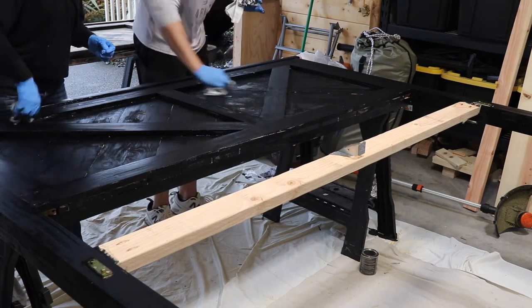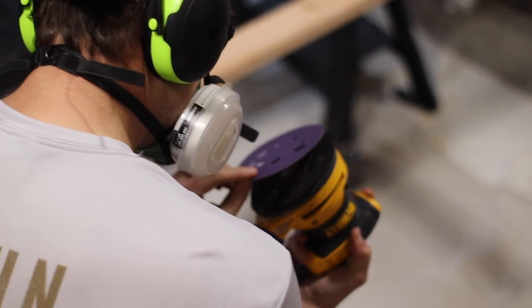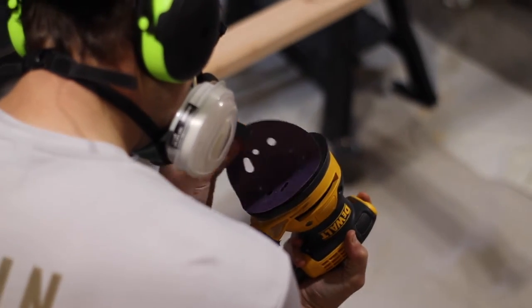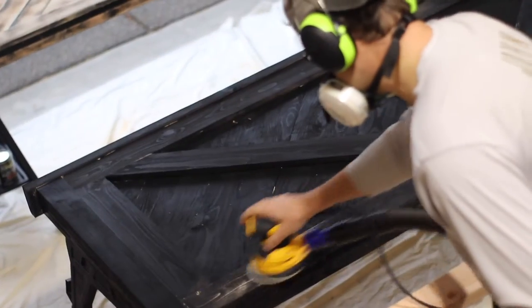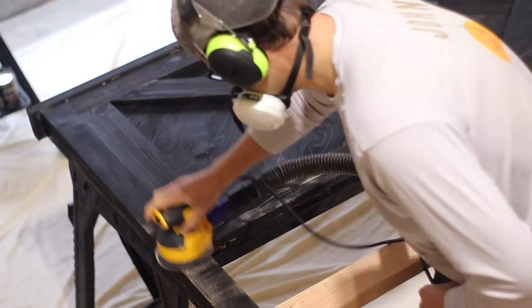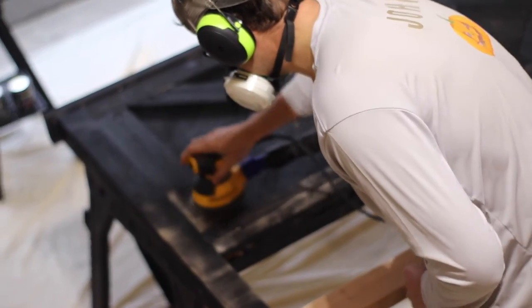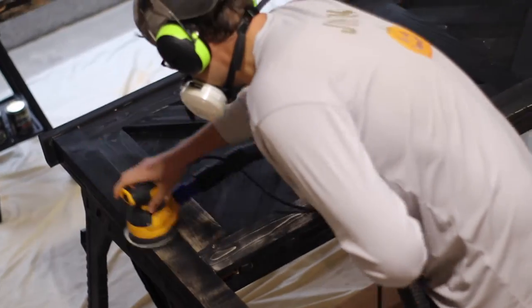After you have stained it black, let it dry for two hours. After two hours, you want to sand the black wood. We used an orbital hand sander. One tip here is that you will use a lot of sanding pads, so make sure you have extra on hand. It took a lot of manpower to sand the black down. You want to press really hard and firmly — it takes several strokes to get the black mostly off. You're not trying to get it all the way off the wood, you just want to get most of it off.